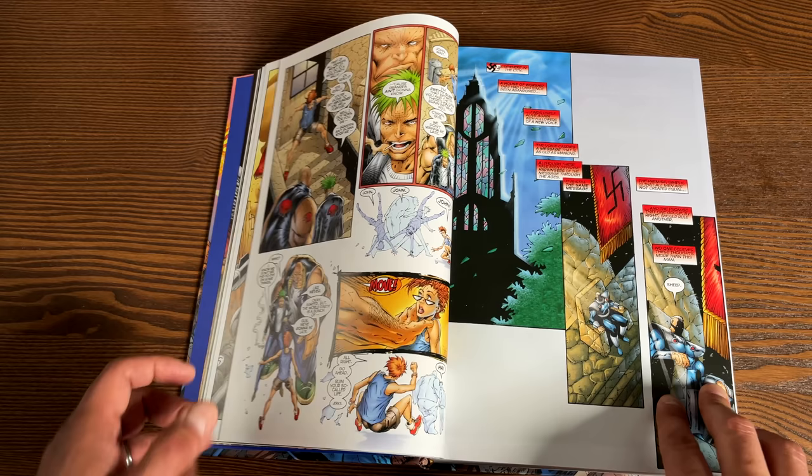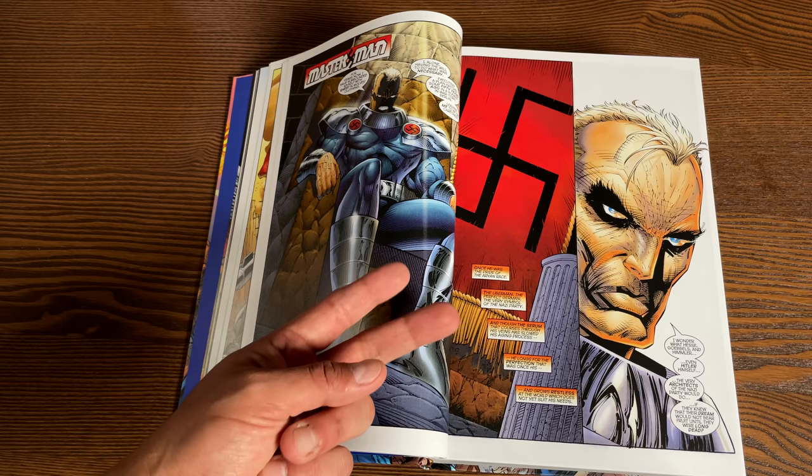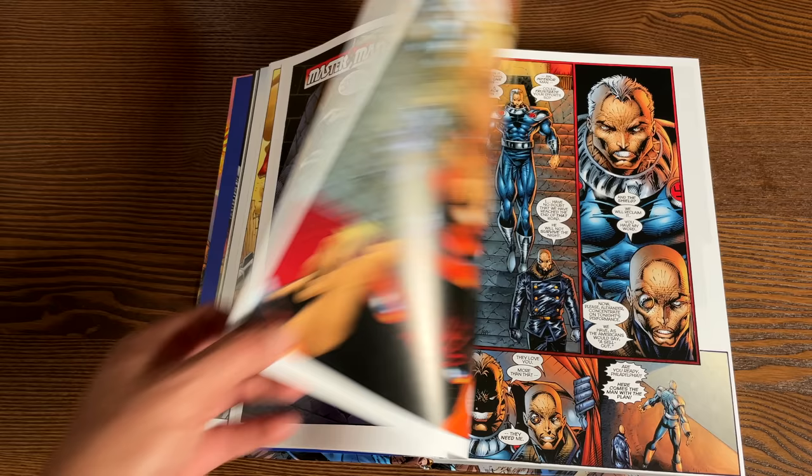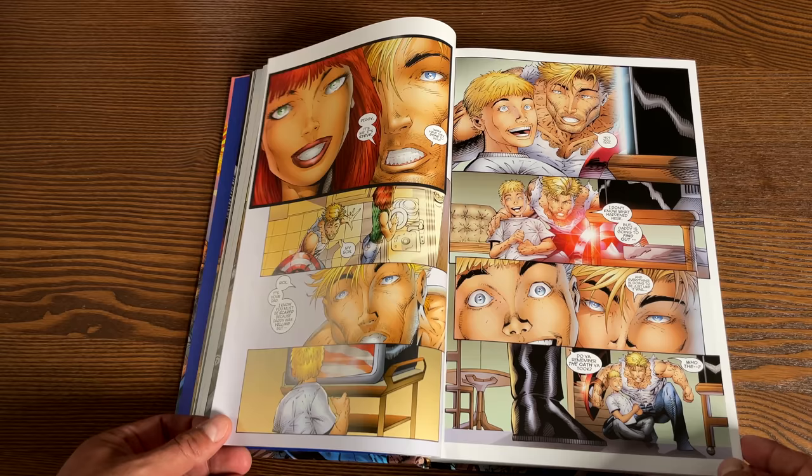For example, this Captain America would really be considered volume 3 — the Golden Age Captain America being volume 1, the Silver Age being volume 2, and then this relaunch as volume 3. When it comes back in Heroes Return, that will be volume 4. But that's a completely different story.